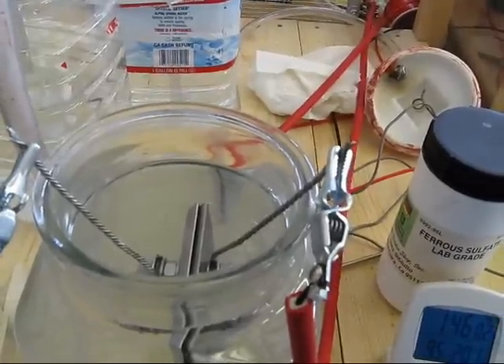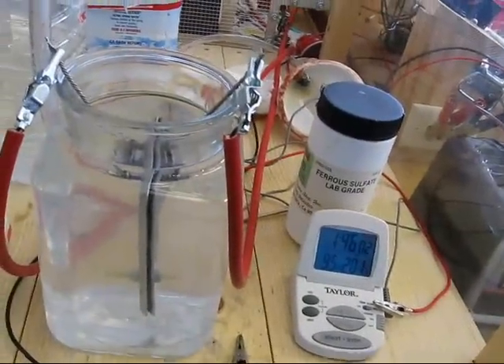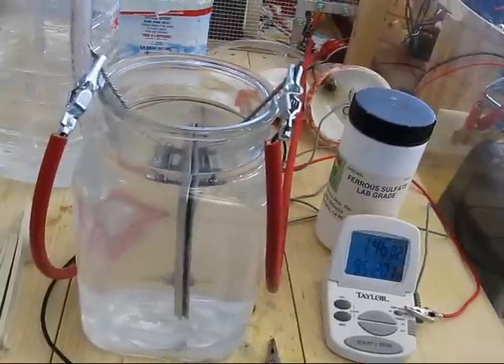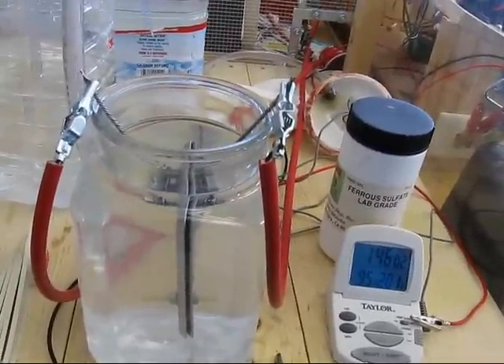Not a single bubble. I'm doing something wrong — I either have the plates too far apart or something else is going on, but I'm getting no hydrogen production, or hydroxy production.